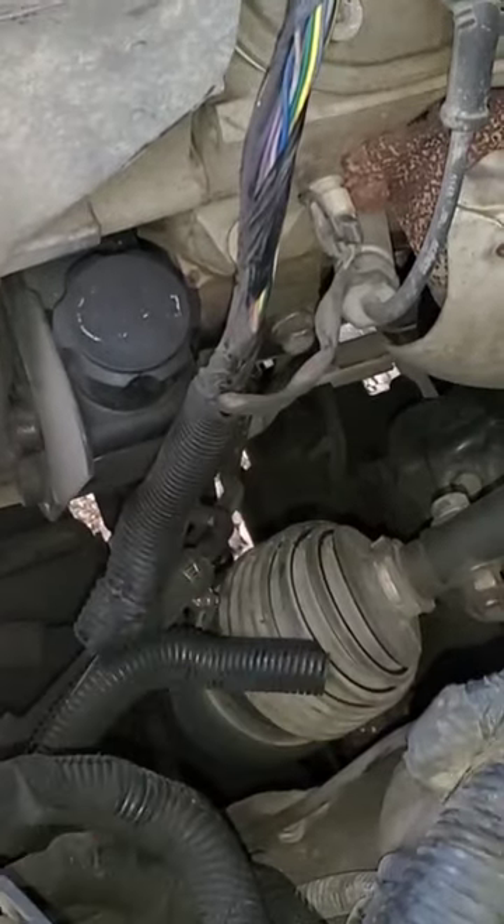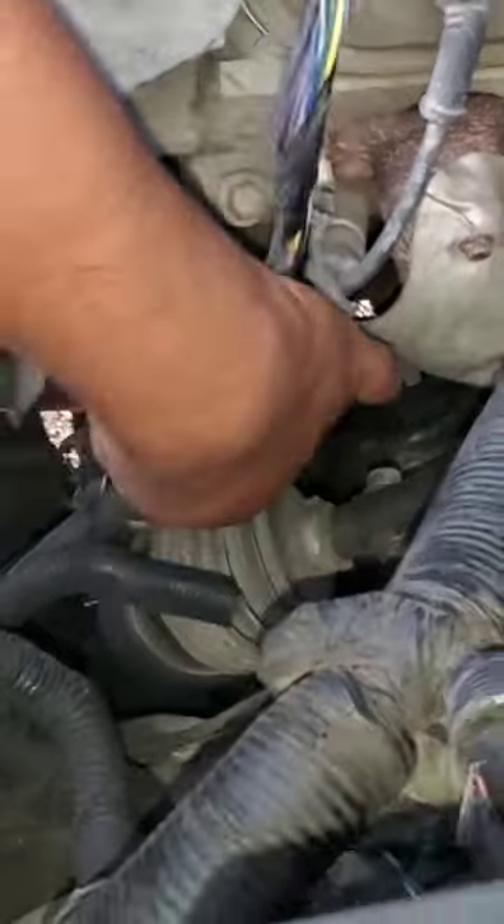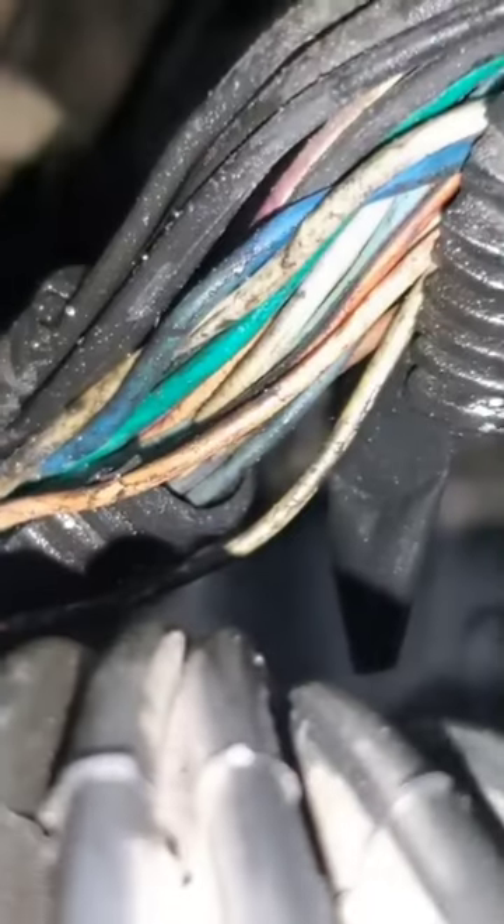Somebody routed it wrong, so look out for that one. You can see the cable that got peeled off.